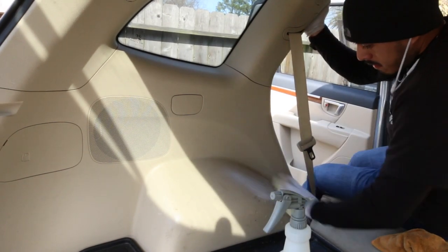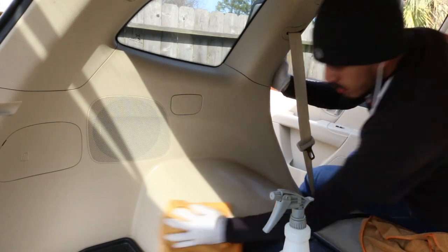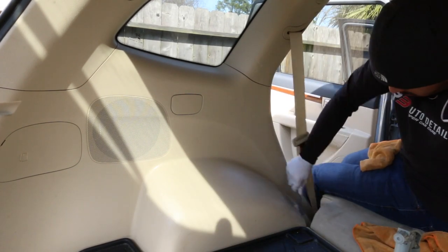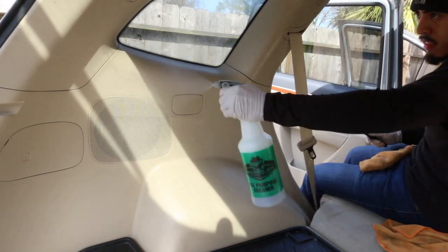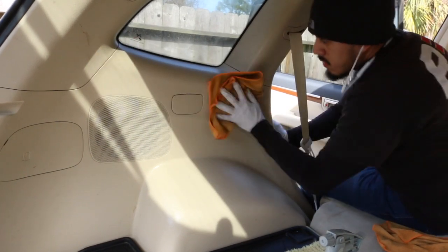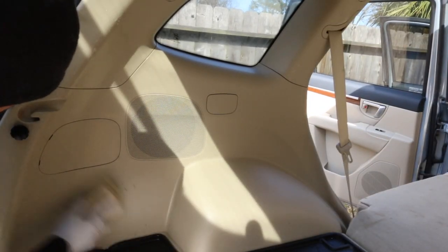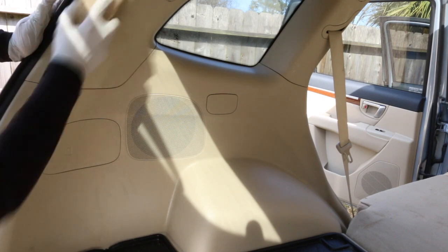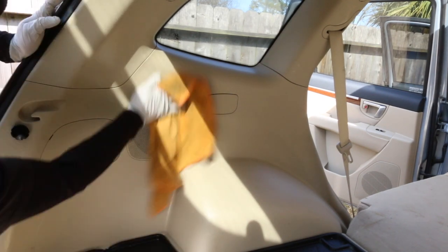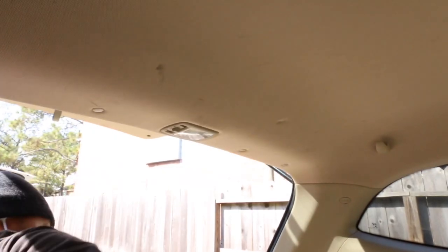Moving back to the back seat area — I don't think I needed to agitate much here. You could essentially just spray the APC and wipe it down with a towel. Maybe you'll need a brush here and there for a few areas, but for the most part this area had just a light layer of dust and a towel would do.